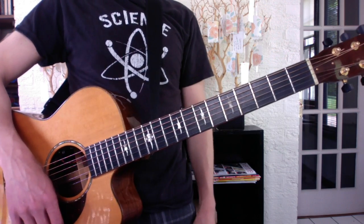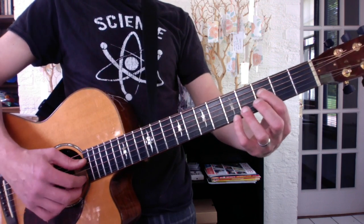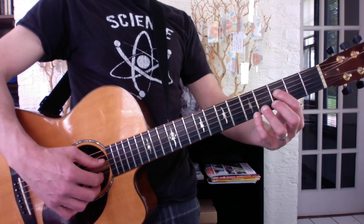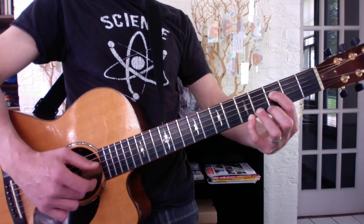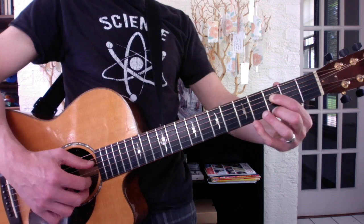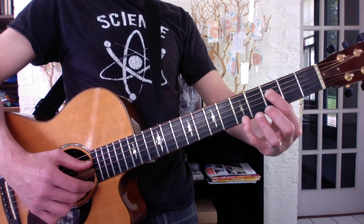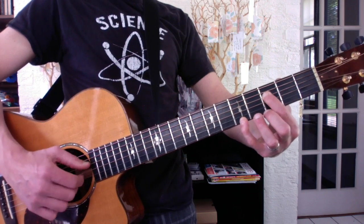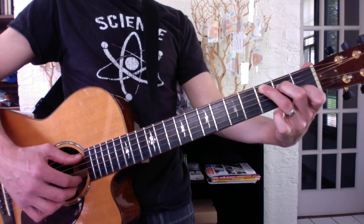The new Coda section uses strings 3 and 5 — D and high E strings. Leave your thumb on the D bass and play this. On the very last beat, you play instead of this. So: 1-2-3, 2-2-3, 3-2.